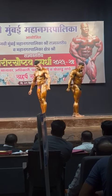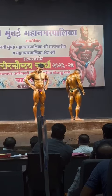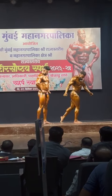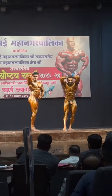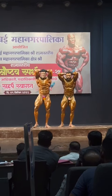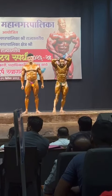Three legs and pose number 7. Abdominal with thigh muscle. 1-6-9. One side. 1-6-9. Okay, relax.